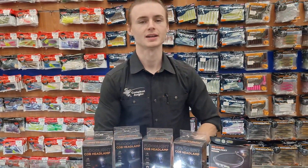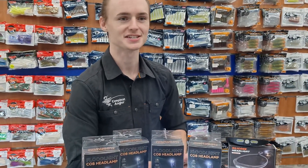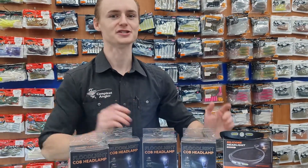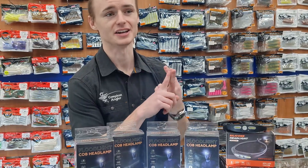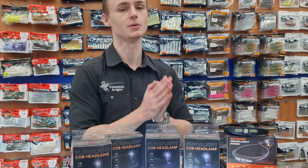Hi everyone, it's Daniel from The Complete Angler at Villawood. It's getting dark a lot quicker now, which is depressing but also a good thing at the same time. Nighttime holds a few other fish that everyone loves fishing for, mainly the dewfish. Everyone loves dewfish. Other than that you've got hairtail, you've got estuary perch, you've got so many other species which fish really well during the nighttime.